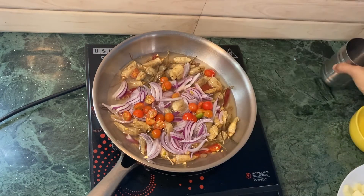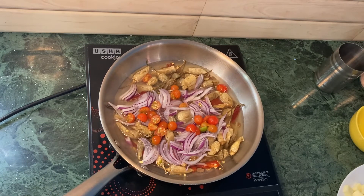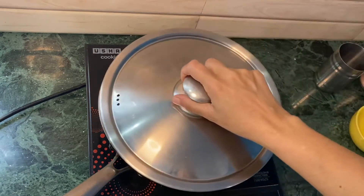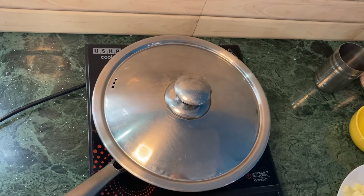I'm going to add a little more water. I'm going to let it simmer or boil for about five to six minutes before I add the cheese, so I'm going to cover it. I'll check back after five to six minutes.